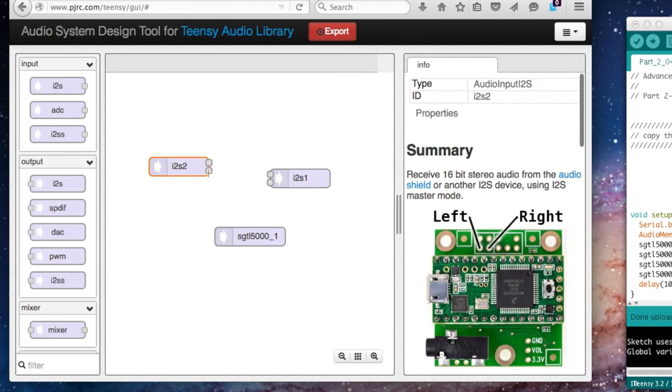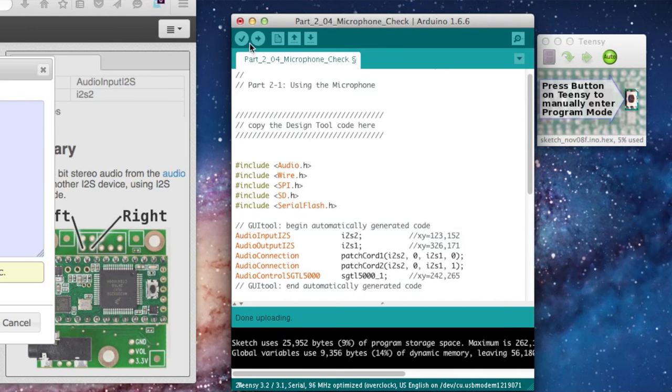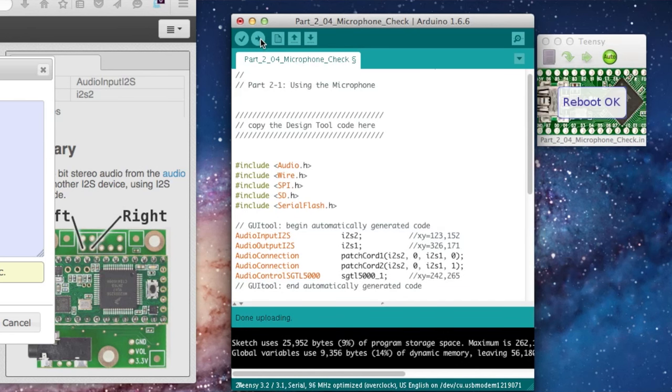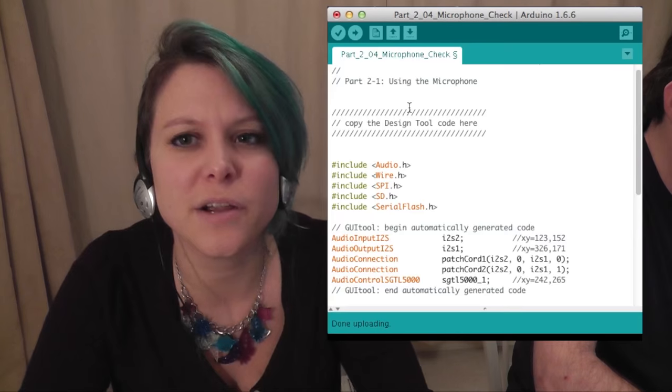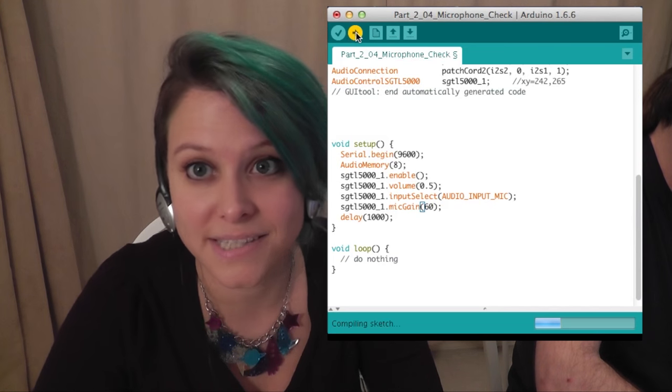Next we're going to test to make sure our microphone is working. We're going to add another I2S object — an input this time — to our canvas and connect the two objects together. I2S is a standard digital audio communication format that Teensy uses to communicate with the audio shield. Now we're uploading our code. We can hear the microphone picking up. Let's try increasing the gain up to 60 and see how that affects our audio.